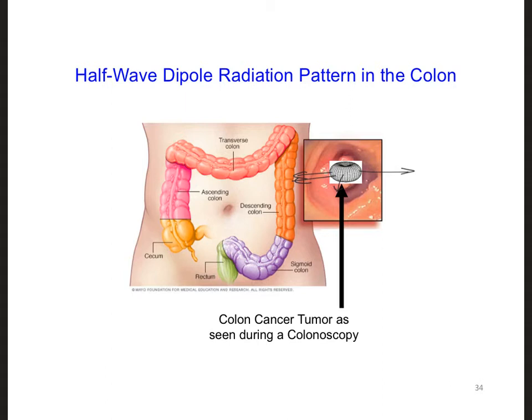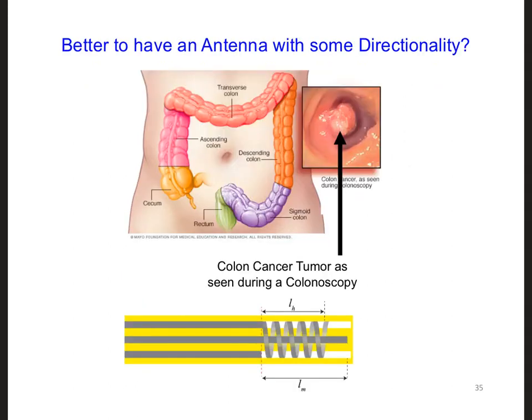That would be more work for the doctors, and we would need to get tools to the site of the tumor so we could cut a hole in the tumor. Instead, look at this image of the tumor in the colon. The easiest place to put an antenna is probably in the space right next to the tumor where there is open space.